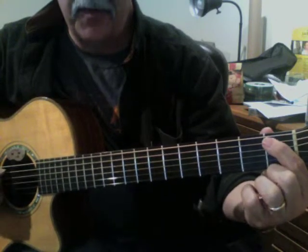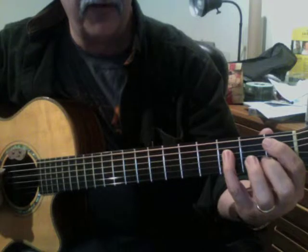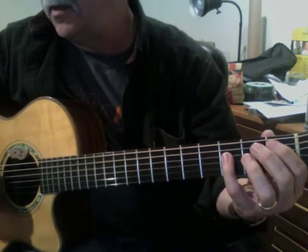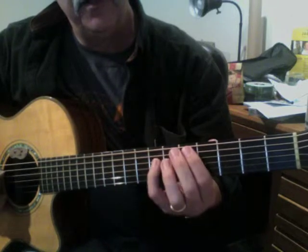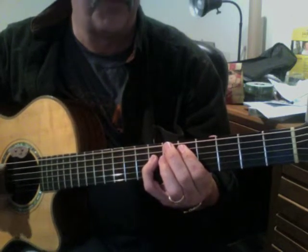First finger is on the first fret of the fifth string. Then I use my little finger on the third fret of the fourth string. In this particular instance, it's played like this — B-flat, two strums. Now I move up two frets: C, and then D at the fifth fret. I call it the fifth fret because that's the fret that my first finger's on.